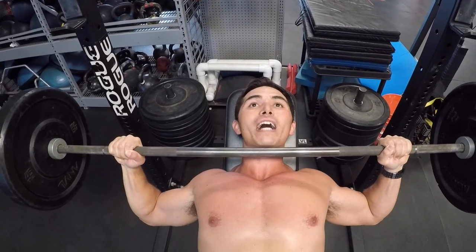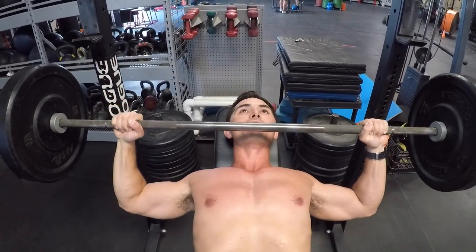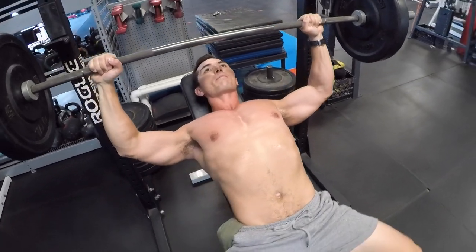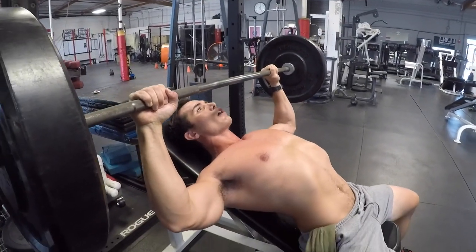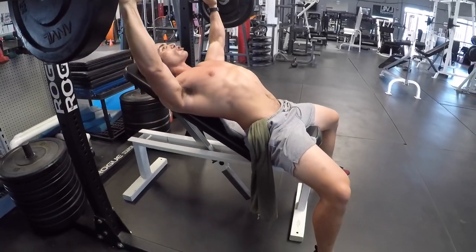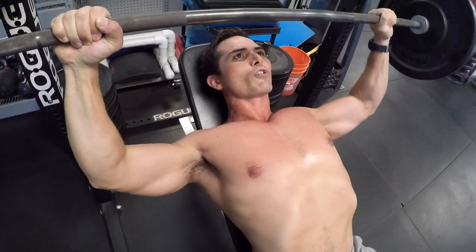The bar is going to come nice and high, right below the chin — you can see I'm going right at my throat, getting a big stretch in the chest and driving up. I'm not going to go into full extension because I want to keep good tension on the upper chest. I'm not going too low, and I'm trying to get the weight of the barbell distributed on the insides of my palms.